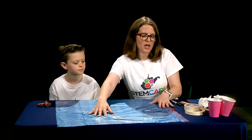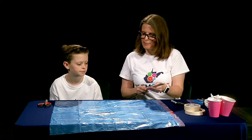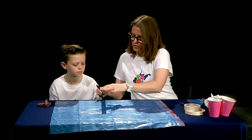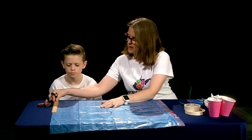You can pick the sizes you want, but we decided to make a 10 by 10 inch, a 20 by 20 inch, and a 30 by 30 inch parachute. To do that we'll want to measure, and for 10 by 10 that's pretty easy because we can use a regular ruler. We want to find a 10 inch mark on the edge.